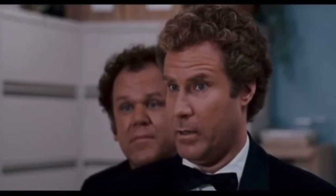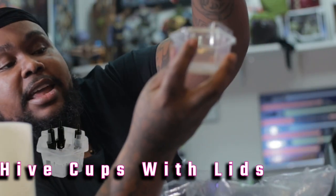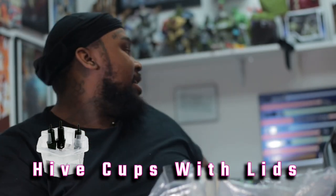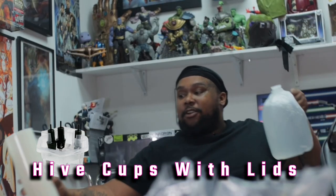They hold all of your cartridges and give them an amount of water to actually sit in. We gotta give them the full effect.